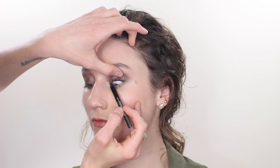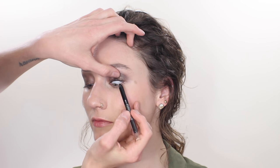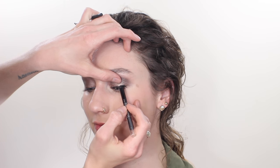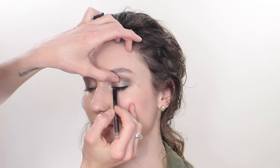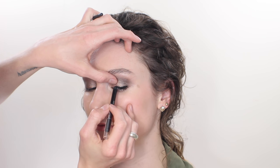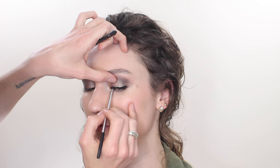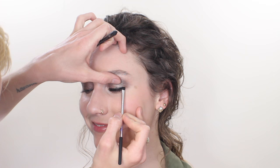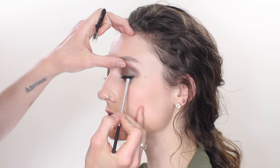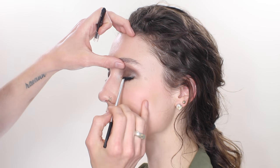Moving on to liner — this is the Maybelline Lasting Drama Gel Liner and this is the most amazing liner for tight lining. It goes on super creamy and you can blend it really well. So I'm taking that across the upper lash line and blending that out with an angled brush, which gives the eye that ultra smokey effect. And then because I want that to wear all night, I'm applying a little bit of the black shade from the palette on top just to further blend and set.